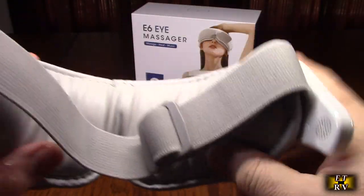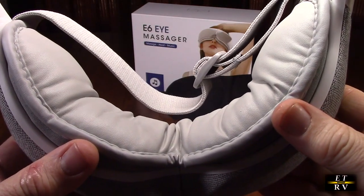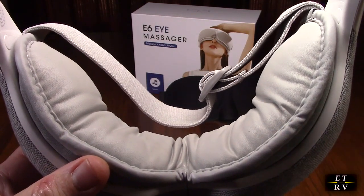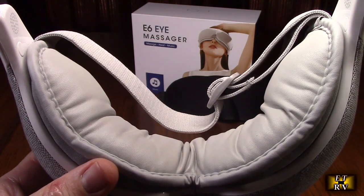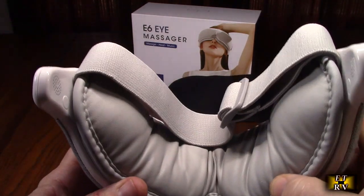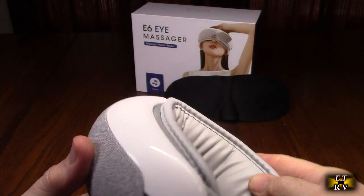Right now you can hear it massaging — it's doing compression massaging, and you can see how it is expanding. It feels really good. I'm going to have my wife test this out — she's the one that bought it. I tried it on and I think we're going to be fighting over it because it feels really amazing.